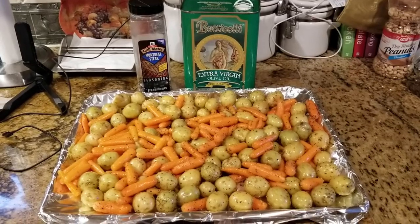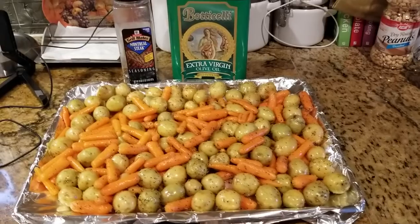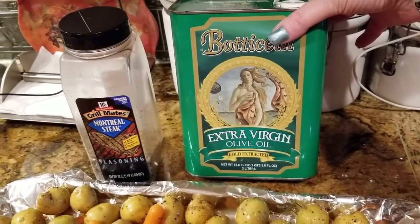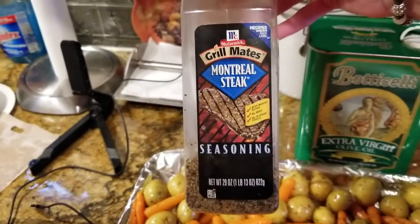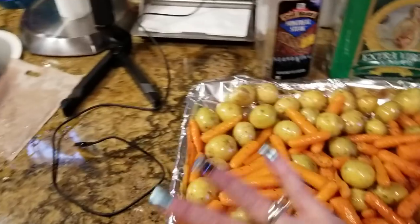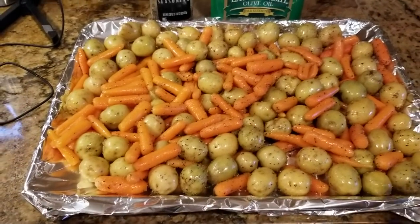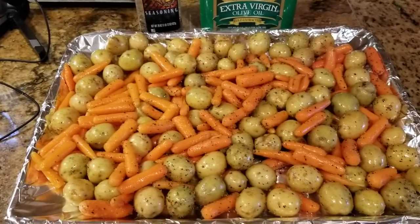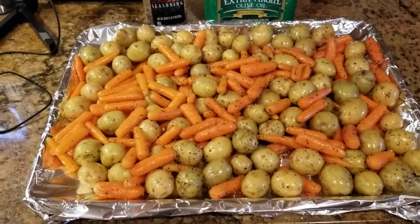I have done this video before. This is just carrots and little mini potatoes, and what I do is I coat them in extra virgin olive oil and then I sprinkle — this is the key, this is the trick — Montreal steak seasoning. Not too much because it's really spicy. And then I put that all in the oven and oh my goodness, that is an awesome vegetable dish. You can obviously put any vegetables you want.